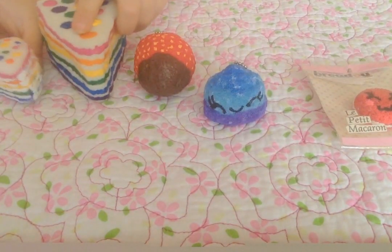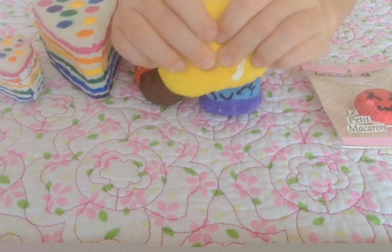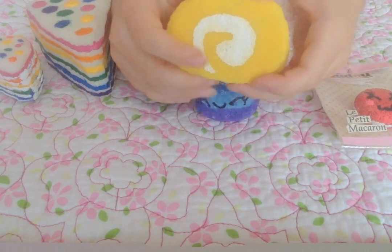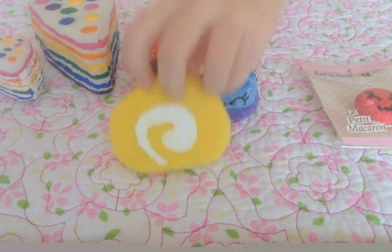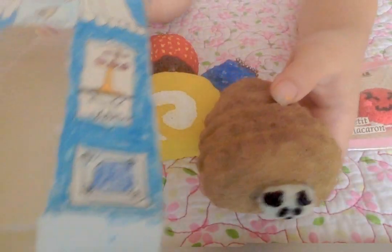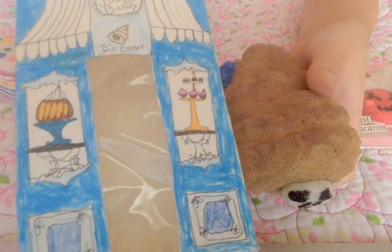So that's that, and then I have this squishy cake roll — it's just like yellow or lemon with a white filling. Then I have this Cornet, or Cornet Poonimaru, and there's the packaging.